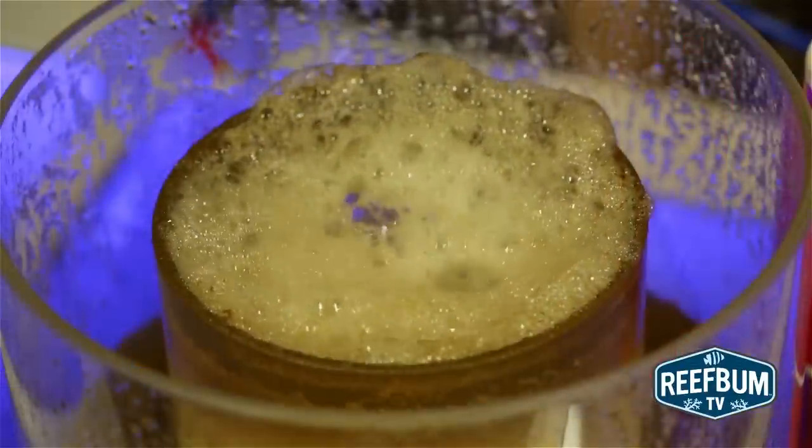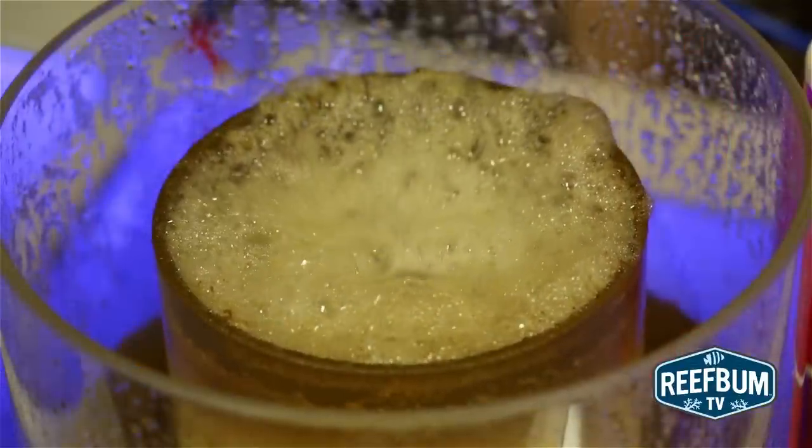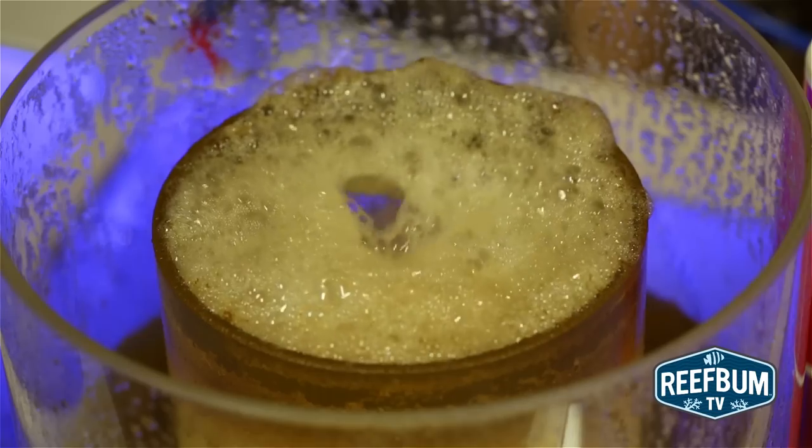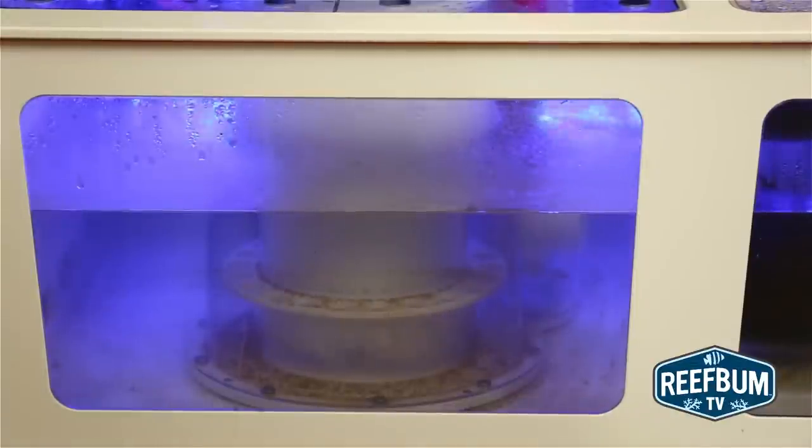As you can see, this skimmer certainly earns its name as the Bubble King. Another factor impacting performance is the height of the water in which the skimmer sits. My skimmer sits in 8 inches of water, right in the middle of the recommended 7 to 9 inch range.